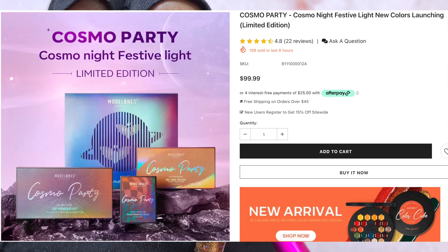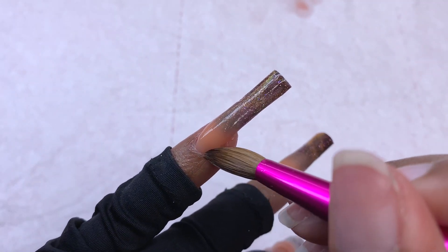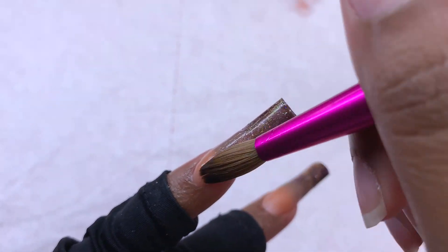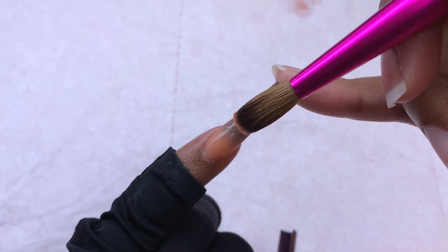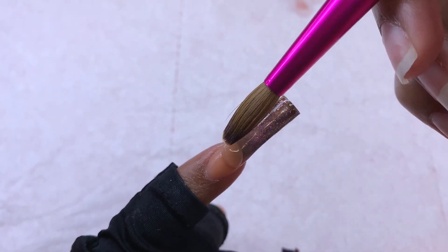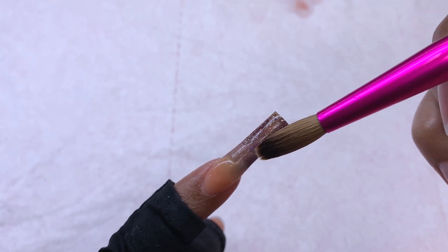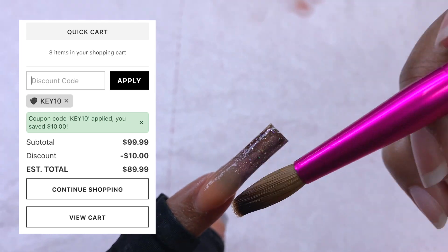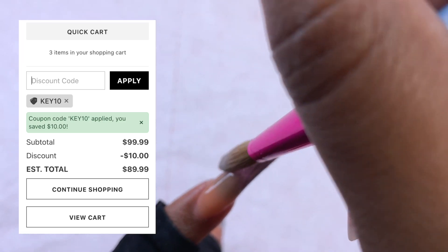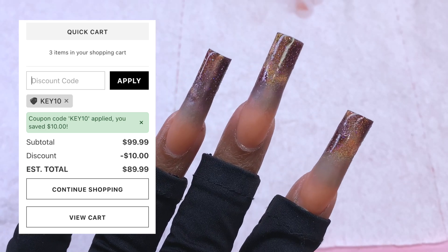But when you go to the actual Cosmo Party bundle, the bundle is $99.99. Like, what am I missing here? I scrolled down to see if the items included anything more, but no - it's the same three items I show in the video. I'm so confused as to why the bundle is literally $100 when you can add each individual item to your cart separately and it's cheaper. With my discount code on the bundle it only knocks off $10, so it's $89.99, which is still higher than buying the items separately.